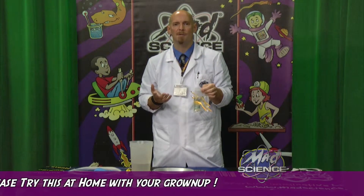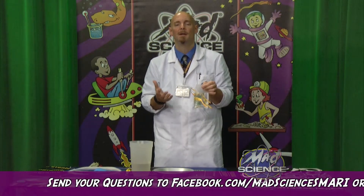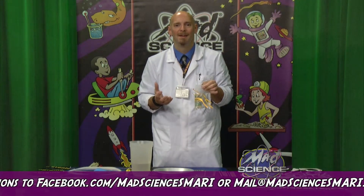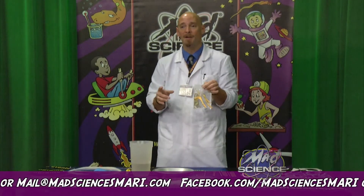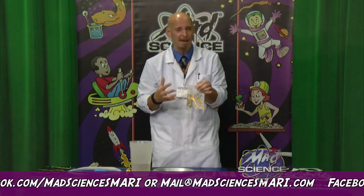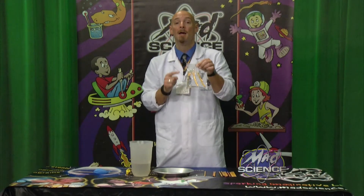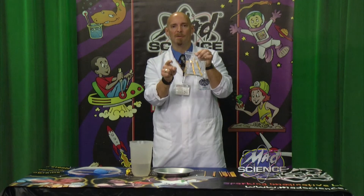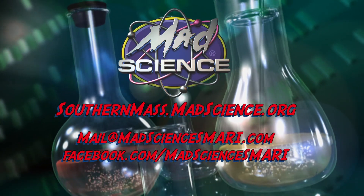There might be experiments that you don't want to try but want to know how they work — for those, send me an email. Send it to us on Facebook or our regular email address, which you can find on our website. Let us know what experiments you want to see us do. I want to say thank you to our friends at Bristol Community College and Fall River Media Center for letting us use the studio, and thanks to my buddies up there — they've been awesome, we've got a camera crew and everything. Thank you guys for watching. Once again, Jolting Jonathan, Mad Science of Southern Massachusetts in Rhode Island. I'll see you soon with more exciting science videos. And if you do this at home, record yourself — I want to see your experiments!